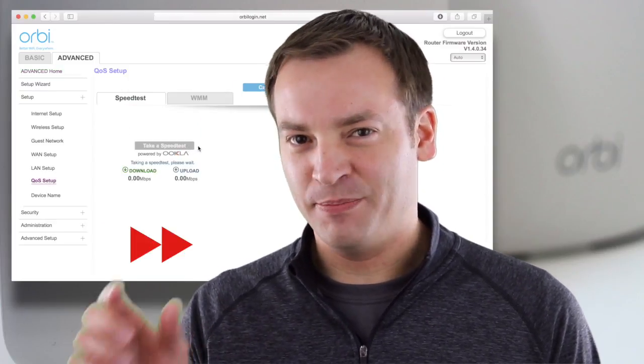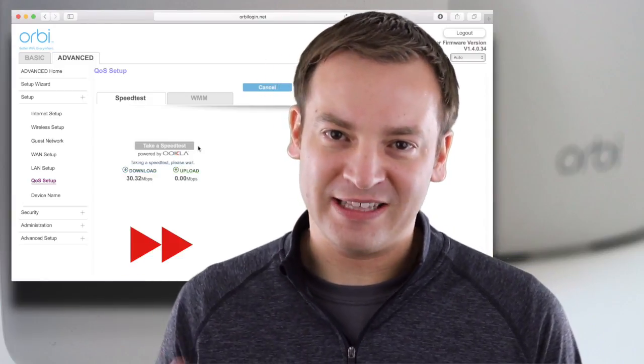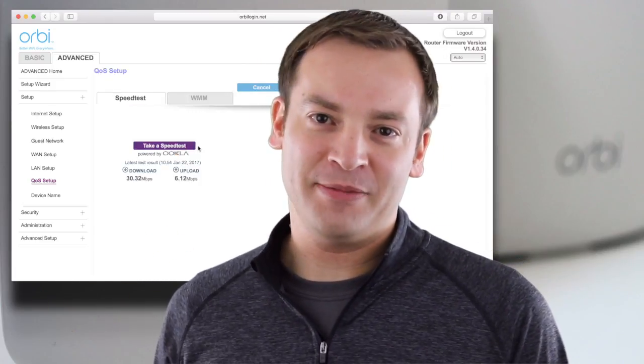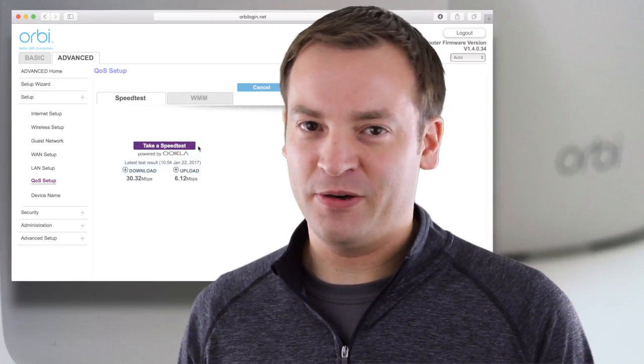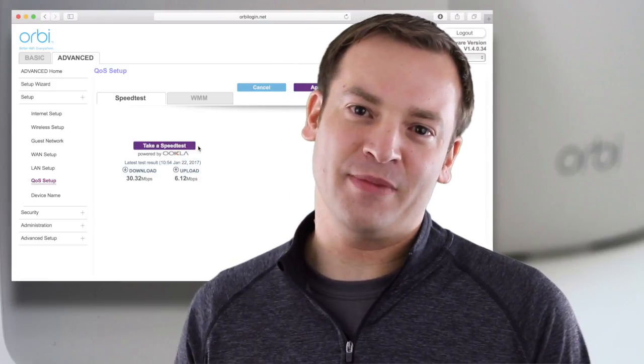Under there, you're going to click on the button that says 'Take a Speed Test.' You just simply click that button, you wait a while, and you'll get your results. You can see I'm getting 30Mbps download and about 6.5Mbps upload rate, and that's what I have at my house. That's been sufficient for us.